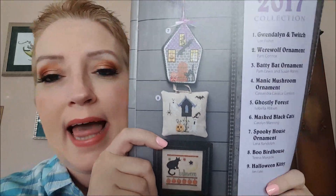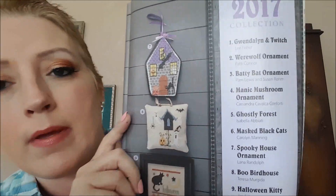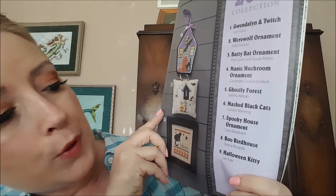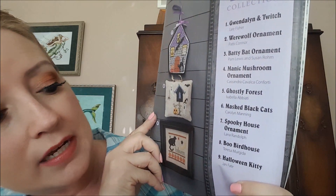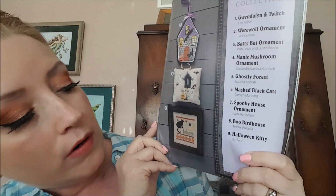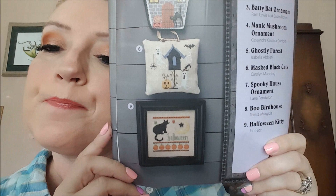Number seven is a Spooky House Ornament by Lana Randolph. Number eight is Boo Birdhouse by Teresa Mergita — boy I'm getting a speech lesson today folks. And the final ornament, number nine, is called Halloween Kitty by Jan Fate. So there's all of those — like I said, nothing that really blew my skirt up.